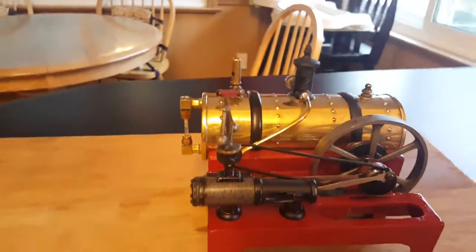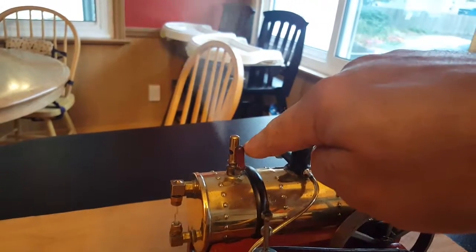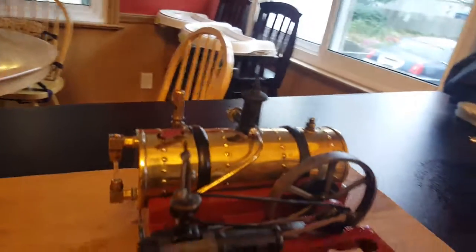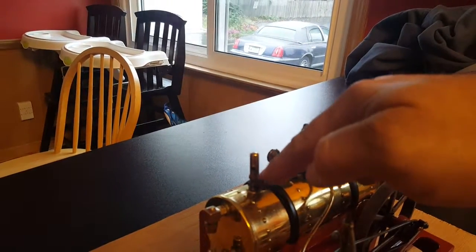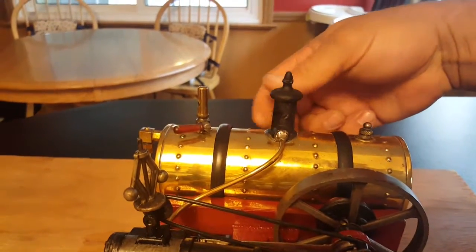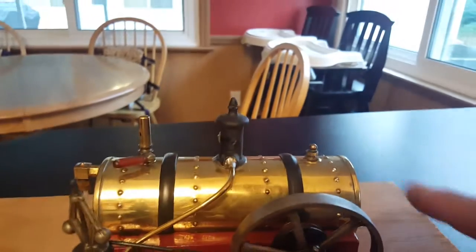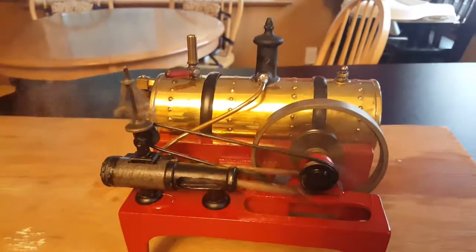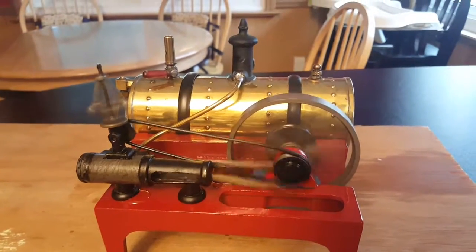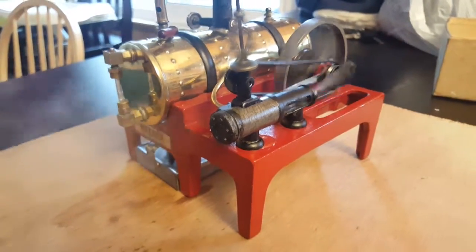Once we build up some steam we'll show you how it works. You can see some steam is starting to build up and we can move the valve — keep it closed for a minute. That's a relief valve. We shut that valve, open this valve, and that's what will start the motor. Give it a little assist — and that's how it works, running the little motor.